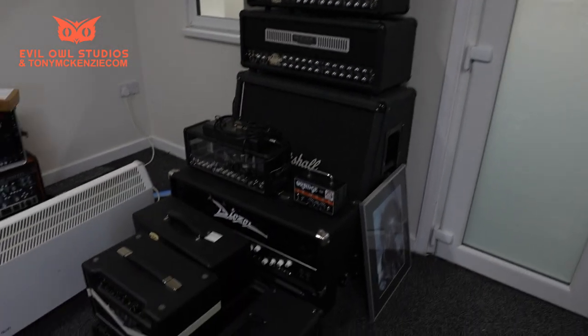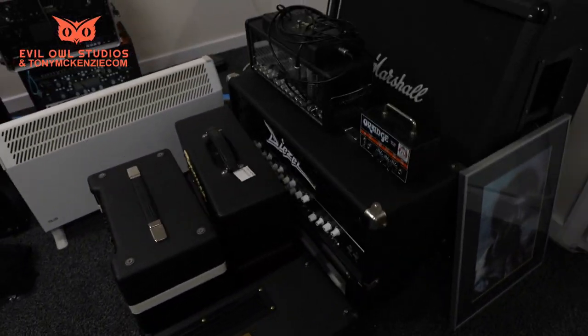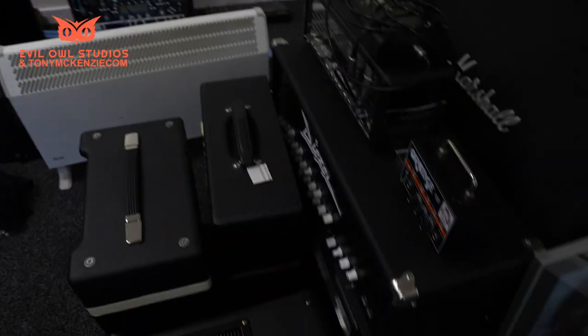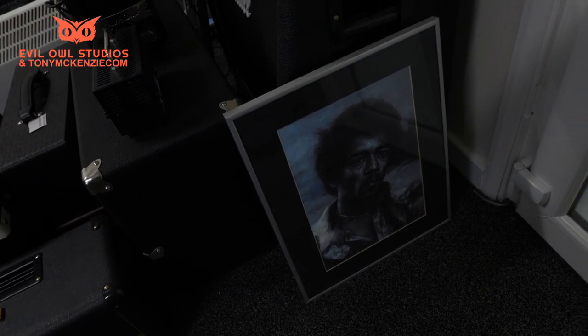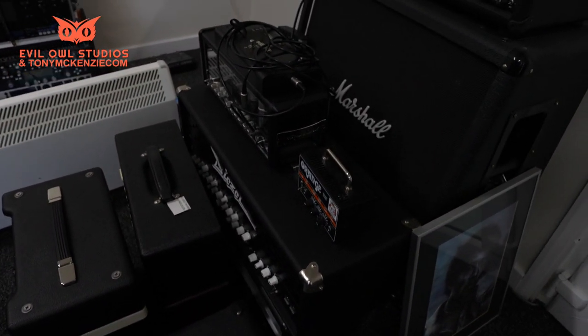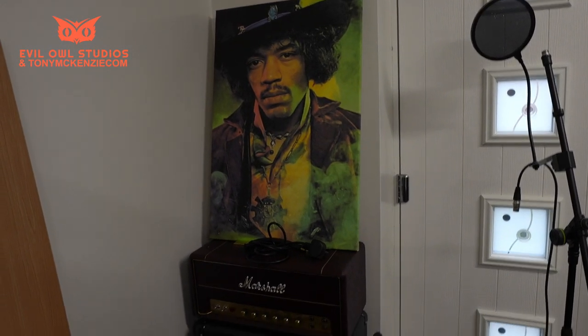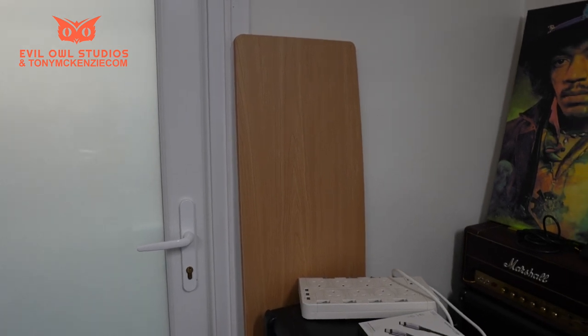Alan moved all these amps over to this part of the room and I did the heavy one of course. There it is on the bench. What more could anybody ask for — except for a Jimi Hendrix picture? That's got to go on the wall, along with another one over there. Well remembered. And part of a studio that isn't going to be used.